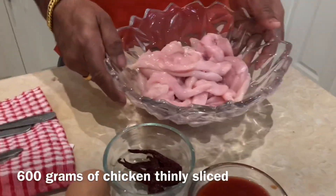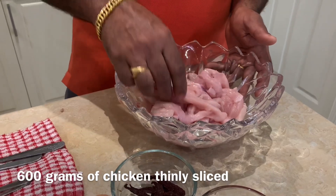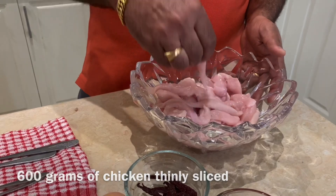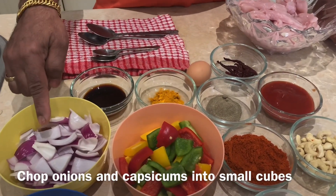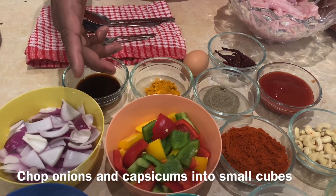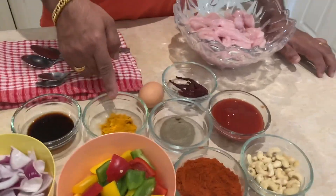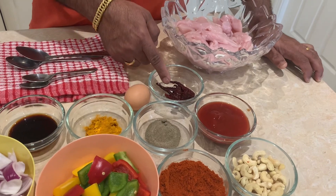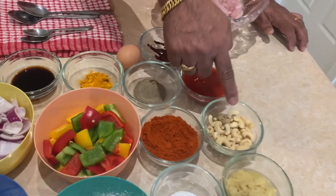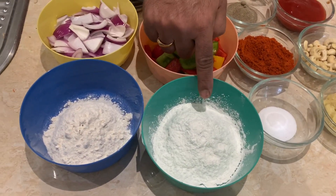This is a 600g boneless chicken breast, cut into small cubes. The ingredients are soy sauce, tomato sauce, cashew nuts, ginger garlic paste, corn flour, and maida.